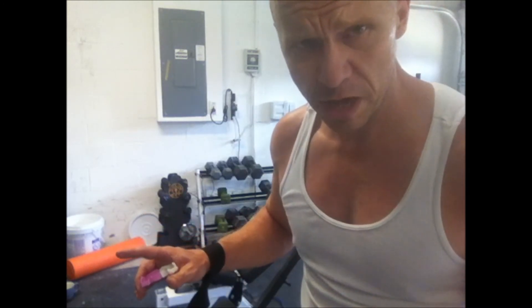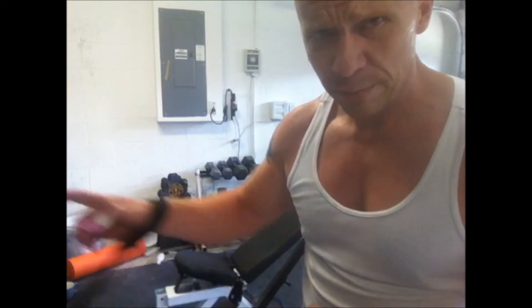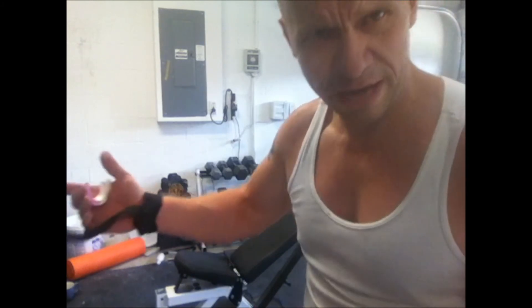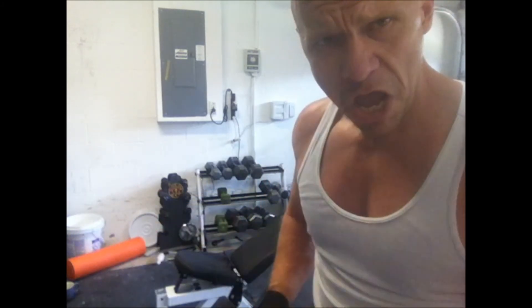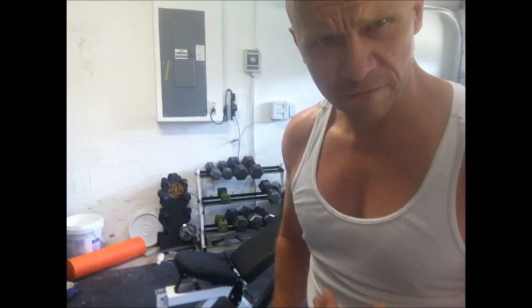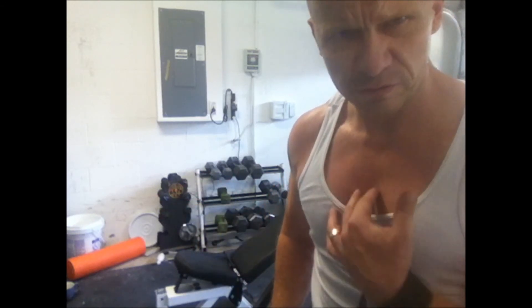I wasn't using a ton of weight but I get to the inner pecs and they really start to pop. You might bench press 500 pounds, but I'm in the supermarket the other day — I only do like 210 for four — I'm at the checkout and a girl goes, 'Man, how much do you bench, like 500 pounds?' I had my tank top on and I said no, nowhere near that. She just started talking about the striations.